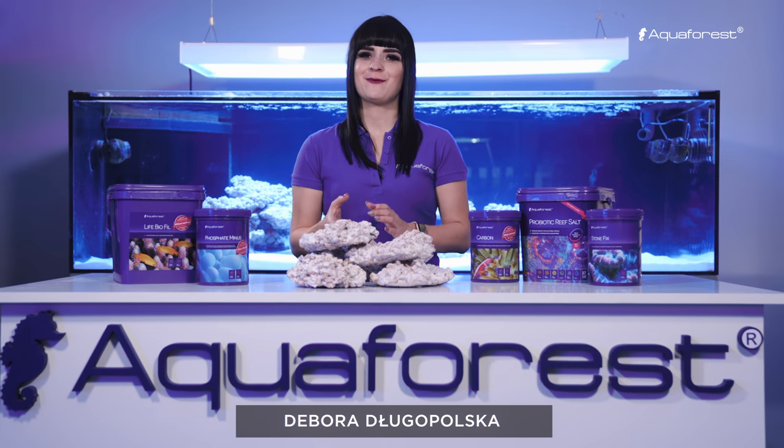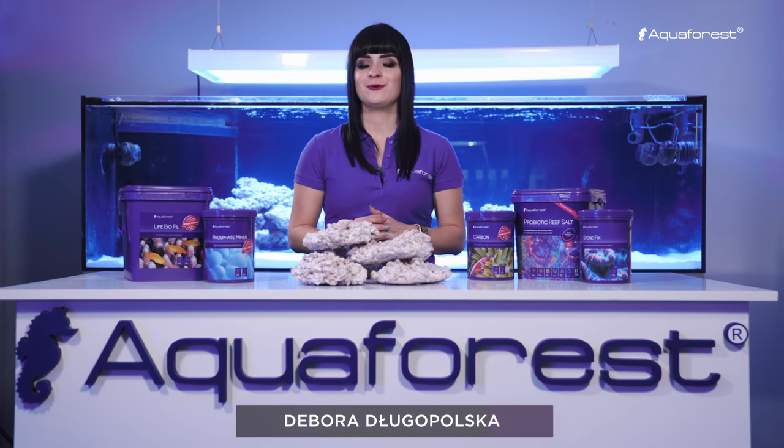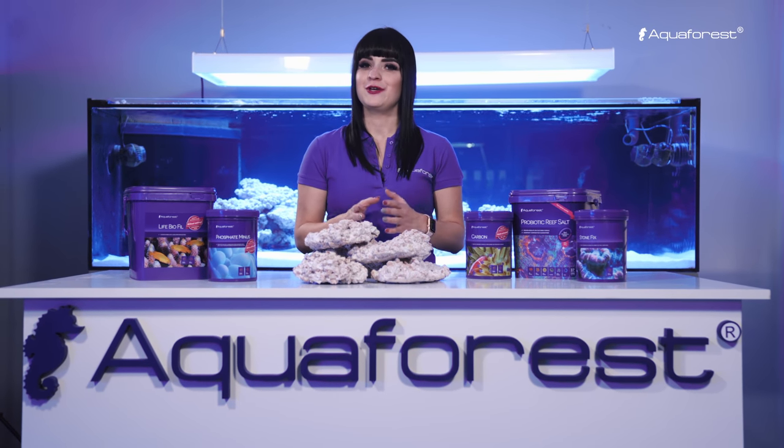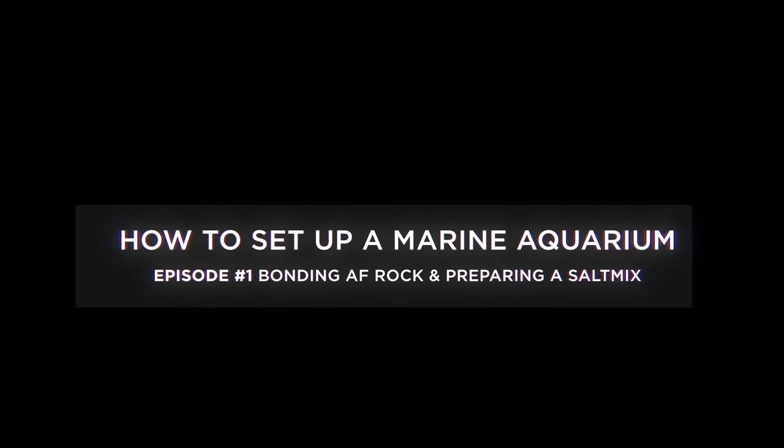Hello! Welcome to the Aquaforest video channel. Today I would like to show you how to set up a marine aquarium using Aquaforest products. Creating a beautiful reef ecosystem doesn't have to be complicated. The following few easy steps will help simplify the process.